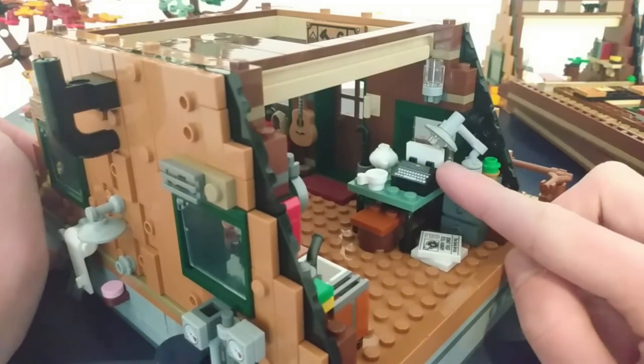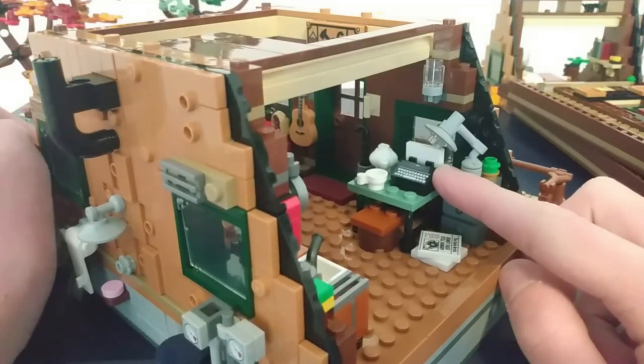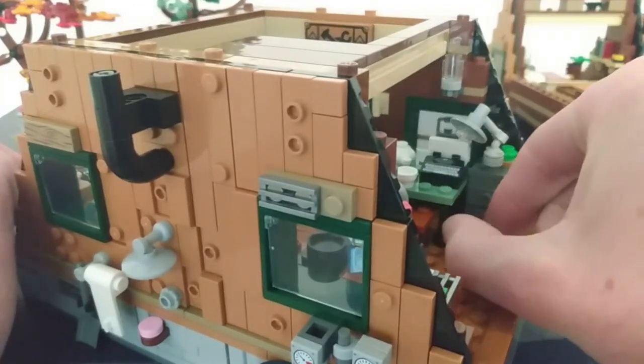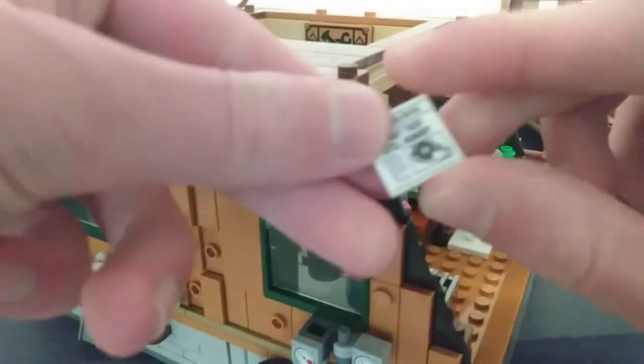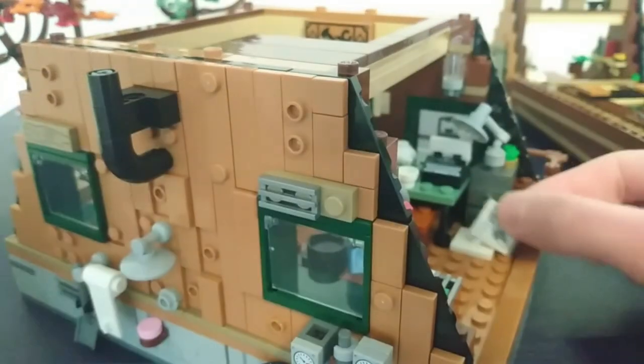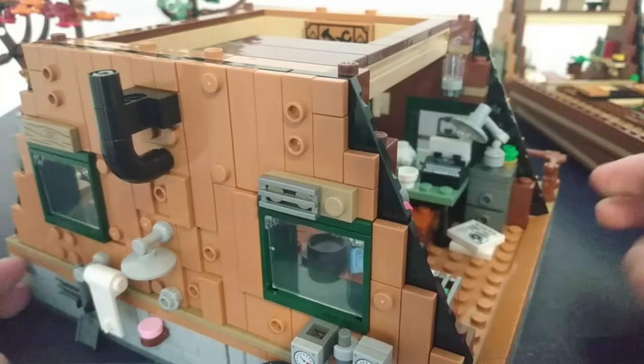Here we have the next easter egg, which is a typewriter. This is a reference to the LEGO Ideas typewriter. There's also a couple of news stories here — this one is the donut thief still out there, which can be found on, I believe, the police station set.